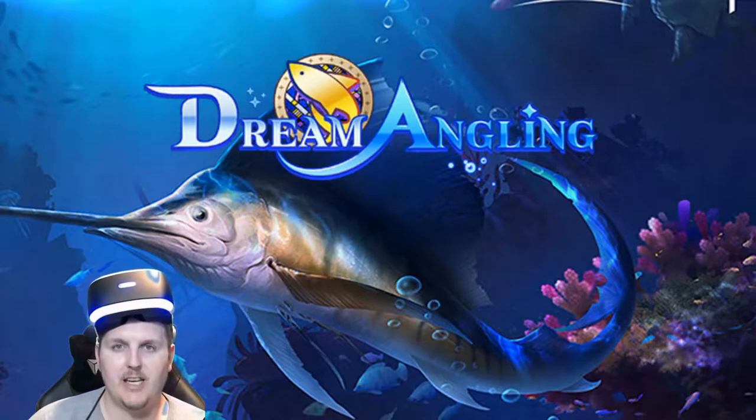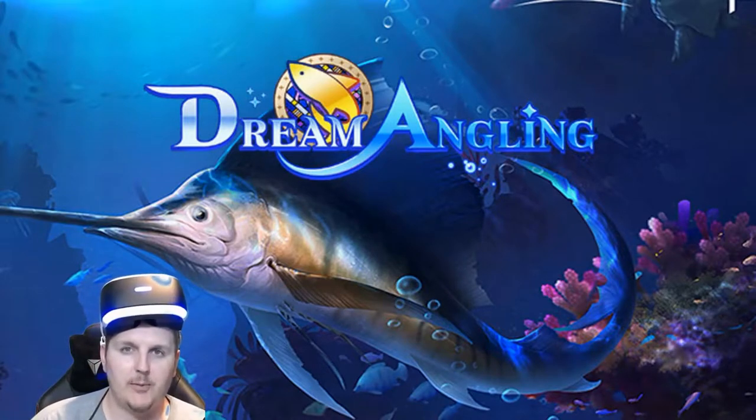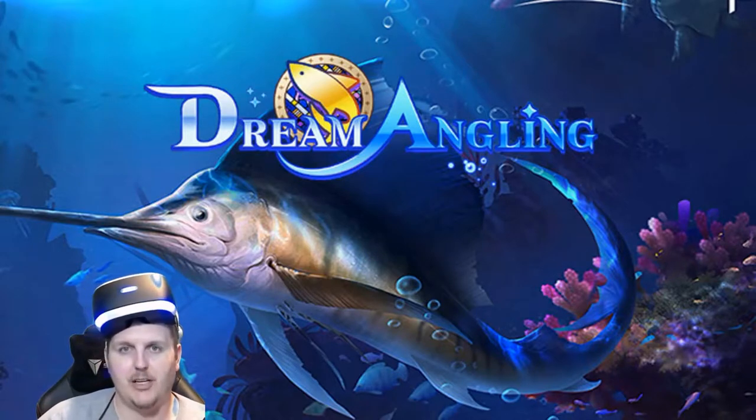What's happening? RiseUp44 here on Naleo Gaming. In this video, we're going to be checking out Dream Angling by GamePok on the PlayStation VR. Let's jump right in.